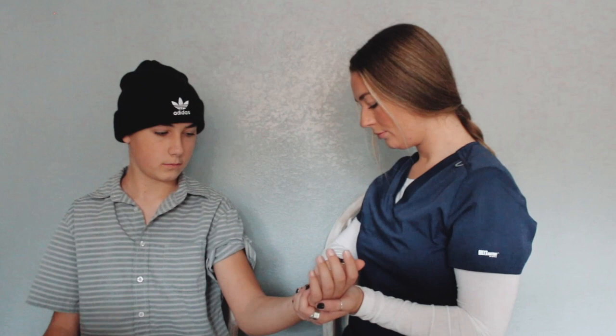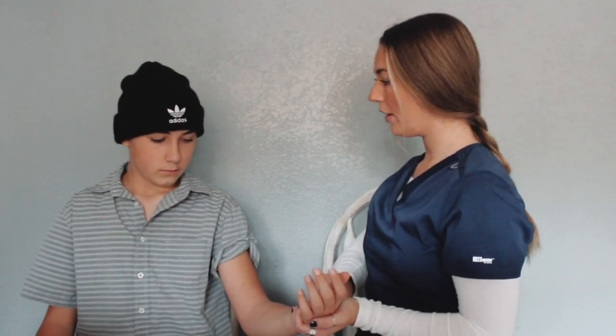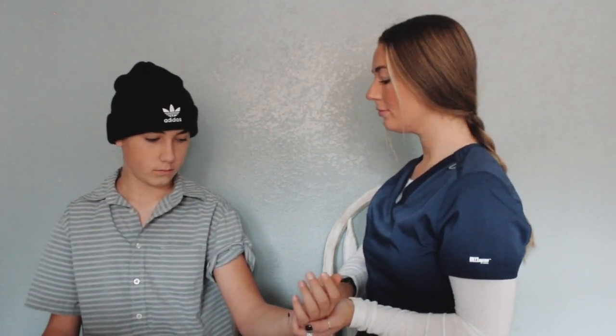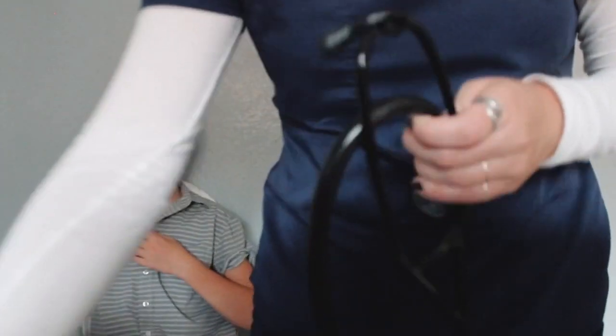Now, on to respirations. We will perform this skill immediately after taking pulse rate. Here is the fun trick: if the patient knows you are counting their breathing, it may cause their breathing to become irregular. We will keep our fingers placed on their wrist while following the second hand on our watch for another 30 seconds and simultaneously count their breathing. It's helpful to look at the patient's chest rise and fall. Each breath counts as one full inspiration and one full expiration. You have properly counted your patient's respirations without them knowing. We will then take the number of respirations we got in the span of those 30 seconds and multiply it times two, giving us the number of breaths per minute.